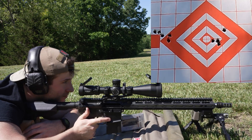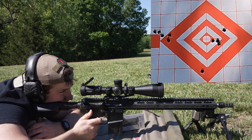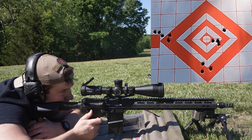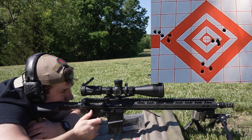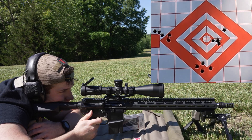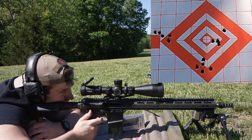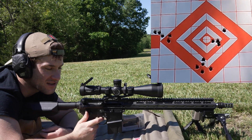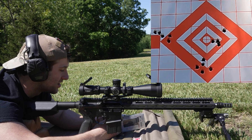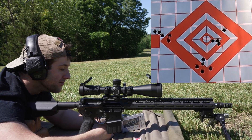Next up is the Hornady 105 boat tail hollow point, going for the bottom of the center diamond. Velocities came in at 2564, 2541, 2525, 2531, and 2520. Average muzzle velocity of 2536, extreme spread of 44, and a standard deviation of 16 — not that bad on velocity spread, but the groups just aren't good. The only one we could even really brag on was the 80 grain ELD-VT. I think we just have to shoot lighter bullets in this gun; I just don't think it's going to handle the heavier stuff.